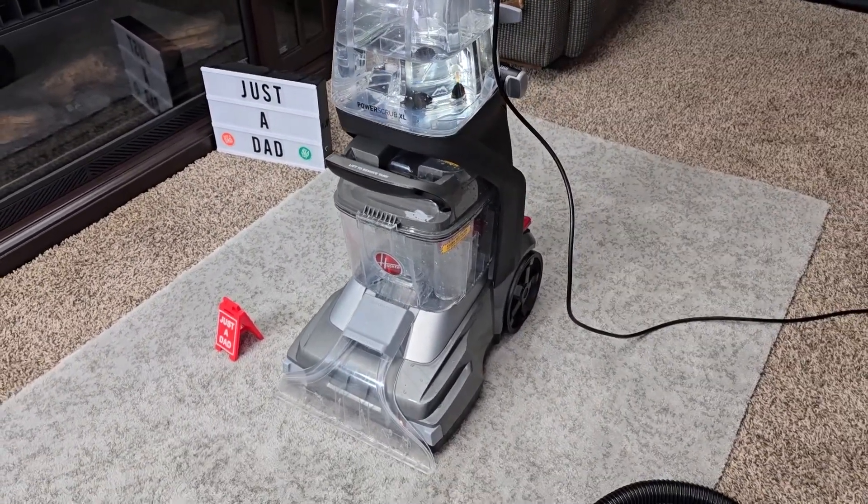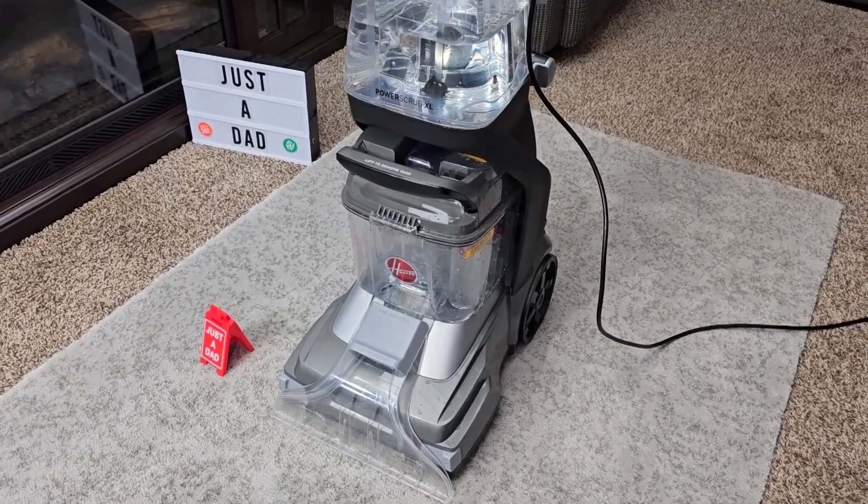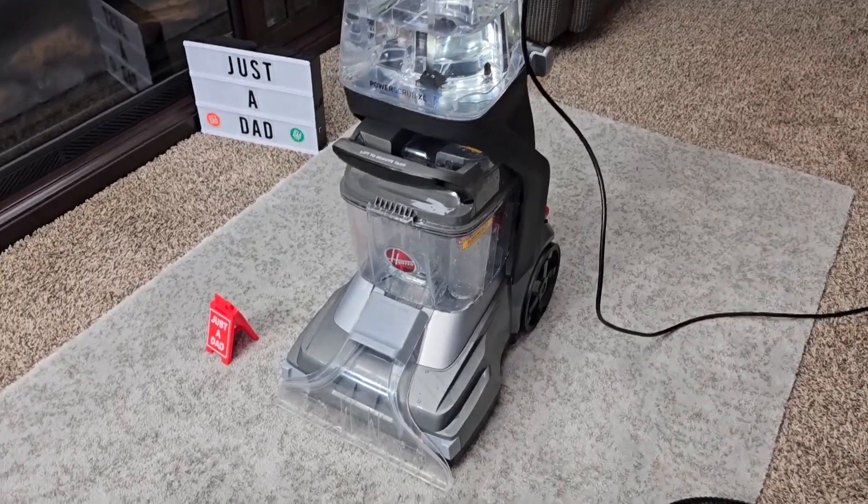I bought this with my own money. I'll put a link right underneath the video — if you click on it the product won't cost you any more, but I will get a small commission from the sale. It's a way of supporting my channel so I can buy these products and give you a completely honest review.